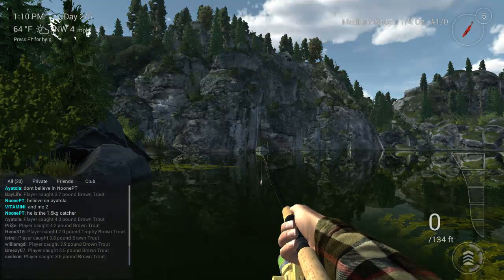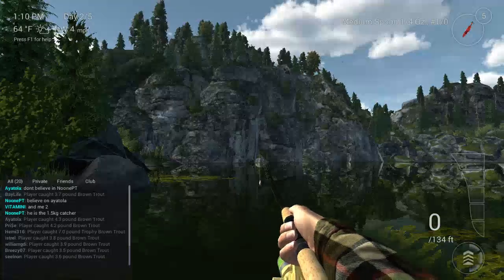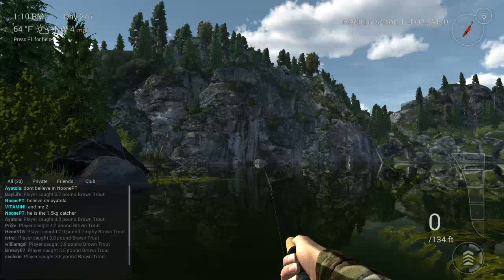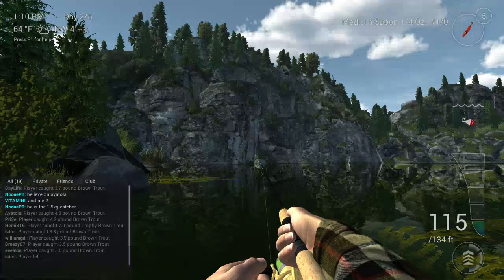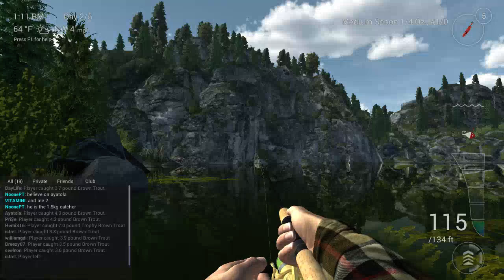Hello guys, I'm going to be making a video on how to catch brown trout. There's been a lot of questions. I'm using a medium spoon — you can use a rainbow but it takes longer to sink to the bottom, it takes a very long time. So I'm using a heavier lure: the red tiger medium spoon, a quarter ounce.